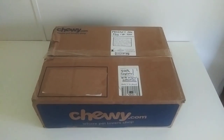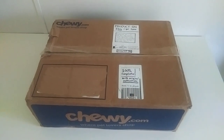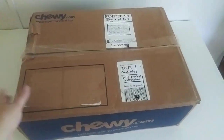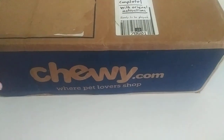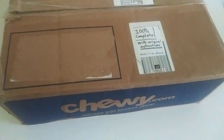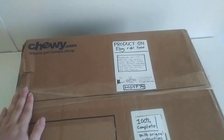Why, hello there! This is your good ThomasFriend74. And what you see here is another item I got on eBay. It's in this Chewy box — it's some type of pet store box. But what's inside here...